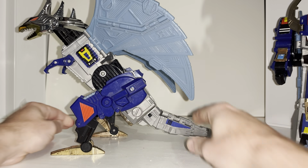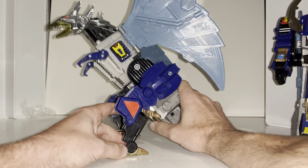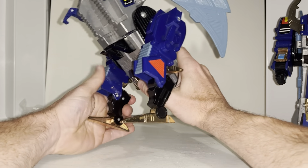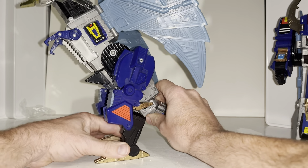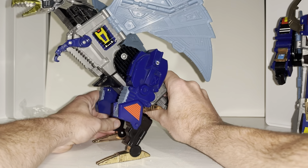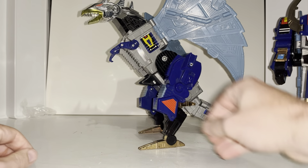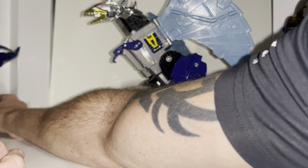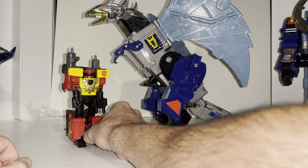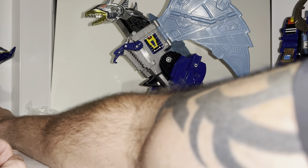Here is the tail — this attaches there, as simple as that. There he goes, standing. I honestly can't even fit him in frame — look how big this figure is, it is ginormous. To give you an idea of scale, here's a Leader Class Dreadwing — he towers over that completely. Way, way bigger than a modern Voyager Class figure too. But anyway, let's move on to show you the parts I still wanted to cover.